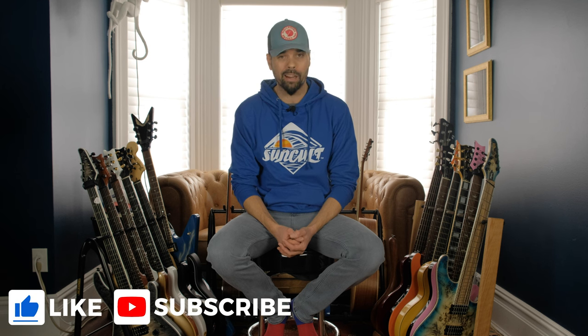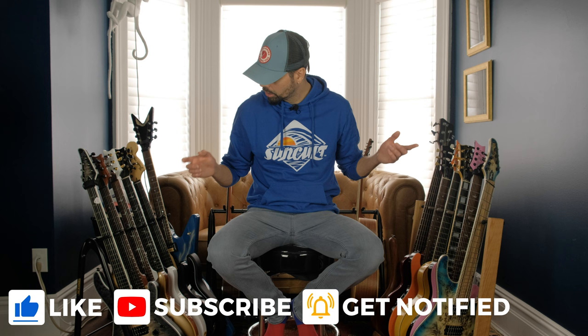What's up everybody? I'm Scott Bynal. Thanks so much for joining me today. I hope you're having a wonderful day. In today's video, I'm going to compare two different guitar racks — guitar stands, guitar rack stands, these things that hold your guitars, whatever you want to call them. I'm going to be comparing these two models today.